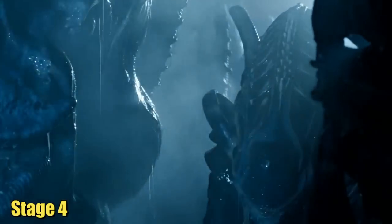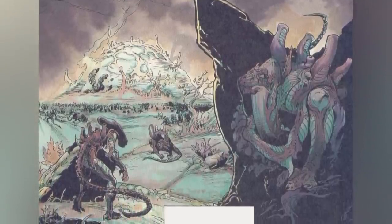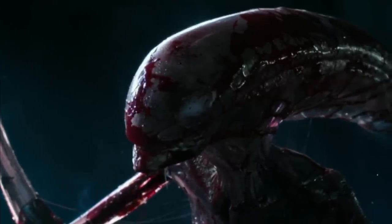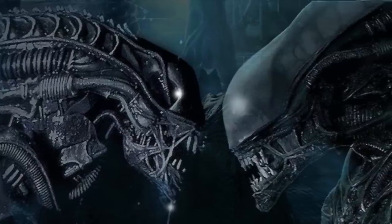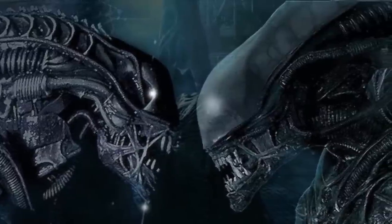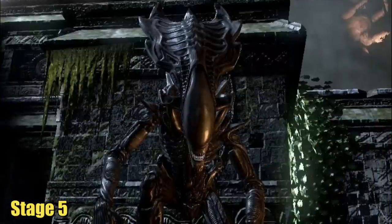Stage 4. As far as the xenomorph hierarchy is concerned, the drone stands as the prevalent and fundamental variant discovered within the hive — comparable to worker bees in a beehive. The chestburster that erupts from a host doesn't take long to evolve into a fully grown drone, using all of its energy to mature. Functioning as primary assault units and procurers of potential hosts, a drone poses a threat due to its pressurized bloodstream, which upon demise causes it to rupture and release acid. Drones can also take the form of runner xenomorphs and mature praetomorphs referred to as stalkers.